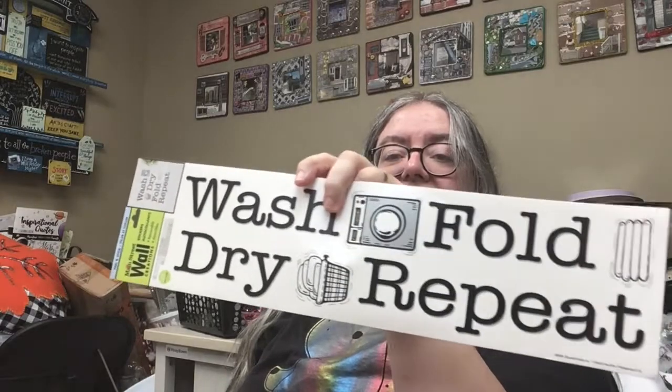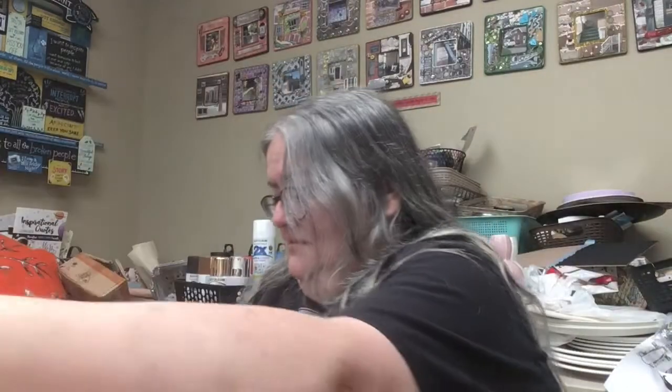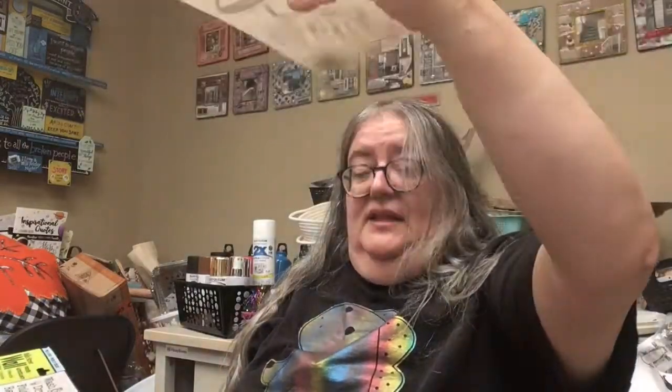I got these wall stickers — I've seen other people use them to make a really cute laundry room sign, so I had to get that. And this says "love grows here" — that's so pretty. I love using these wall stickers in various DIY projects.